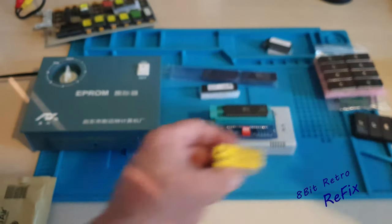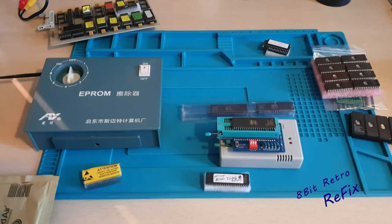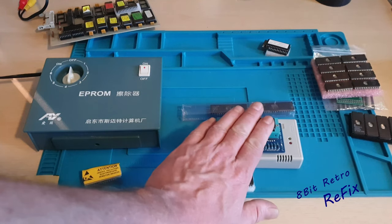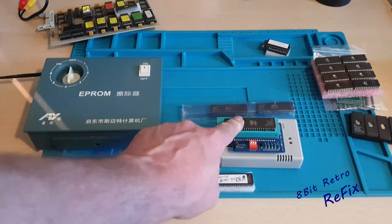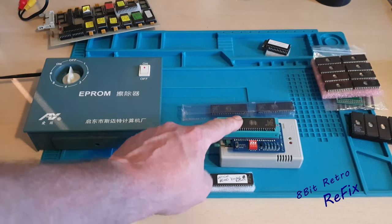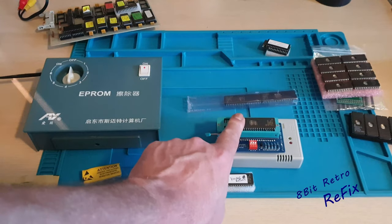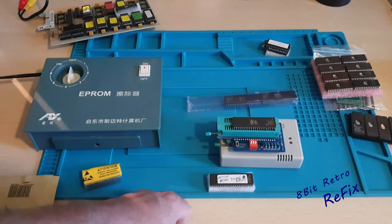So just thought I'd show you that. Let's go back to the Amiga ROMs. What we've got is the diagram, the burner set up, a chip in there ready to program, and some blanks to test. I'll show you a blank test on that. As I said earlier I'll show you different bits and pieces on the software, so just going to move over to the PC now and we'll continue there.